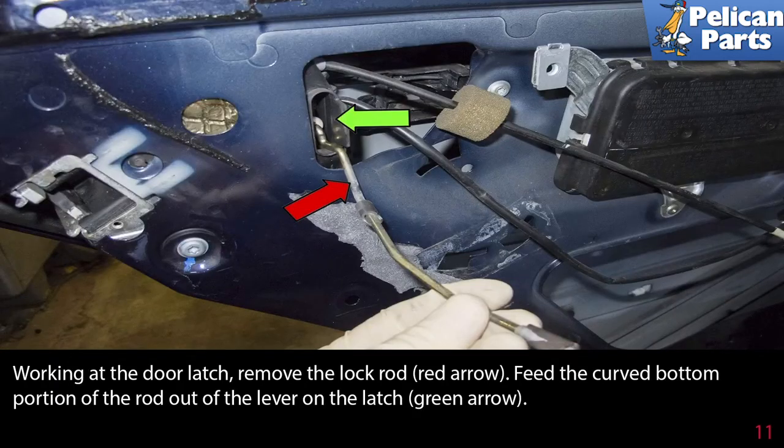Working on the door latch, remove the lock rod (red arrow). Feed the curved bottom portion of the rod out of the lever on the latch (green arrow).